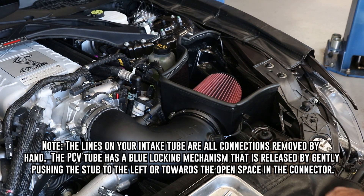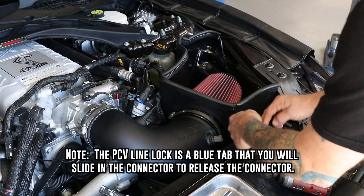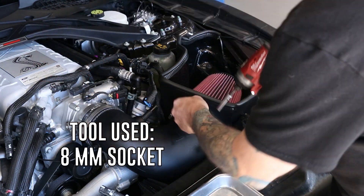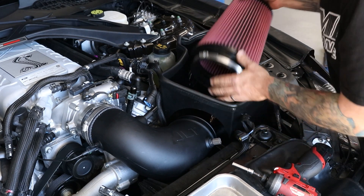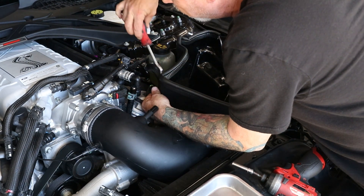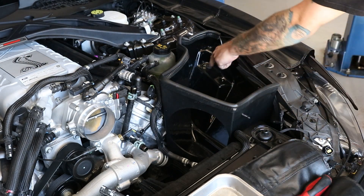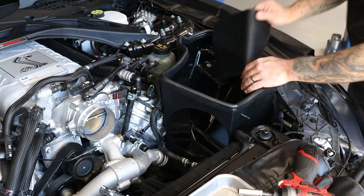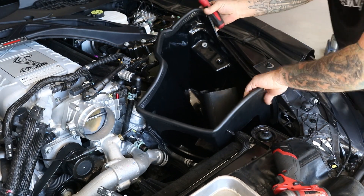Now that we've removed the degas bottle, we're going to go ahead and remove our air filter assembly. Go ahead and remove your vacuum line, your PCV line, and your air temp sensor. Remove the wiring from the box. There's also a clip holding this bypass hose on — go ahead and pop that off. Now remove your 10mm hold-down bolt, slide out your snorkel. You're going to have to flex the box past the fender and just pull it on out.